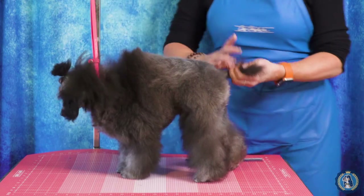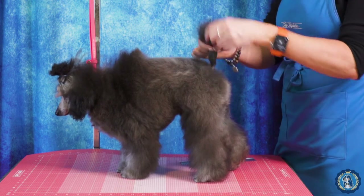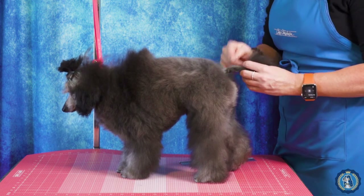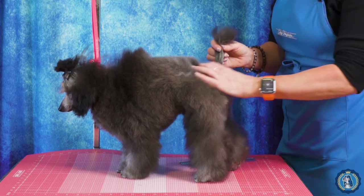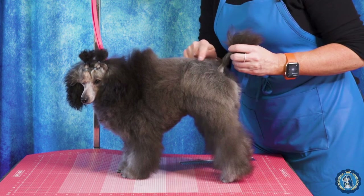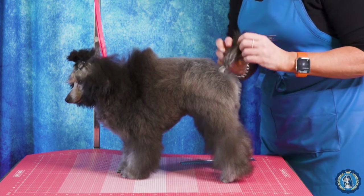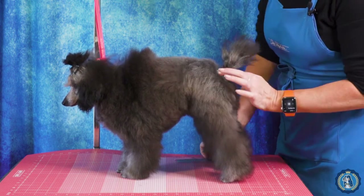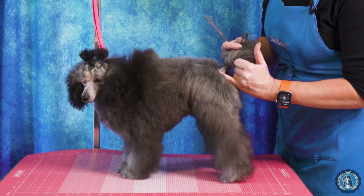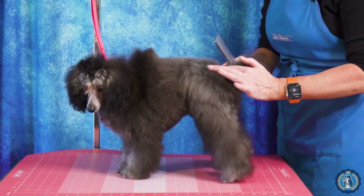So when we are clipping the tail, we want to make sure that we are leaving enough to create a nice round ball on the tail. How high up should the tail be trimmed? Imagine that your dog had rosettes in continental trim — the height of the rosette would be the highest that the base of the tail would be shaved up. We don't want to trim right to the base of the tail; we want to go a little bit beyond that.